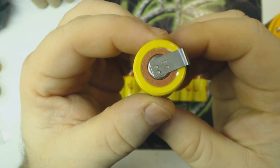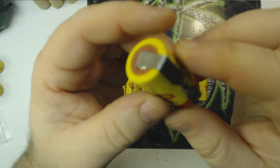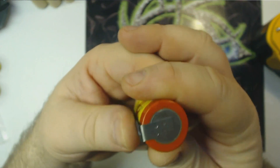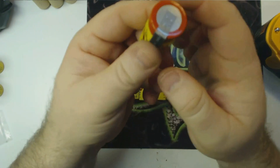These particular cells — I don't know why I ordered these. When you buy these from battery packs, you can buy them with or without tabs. I think tabs add about 10 cents to the price of the battery if you order them with tabs.